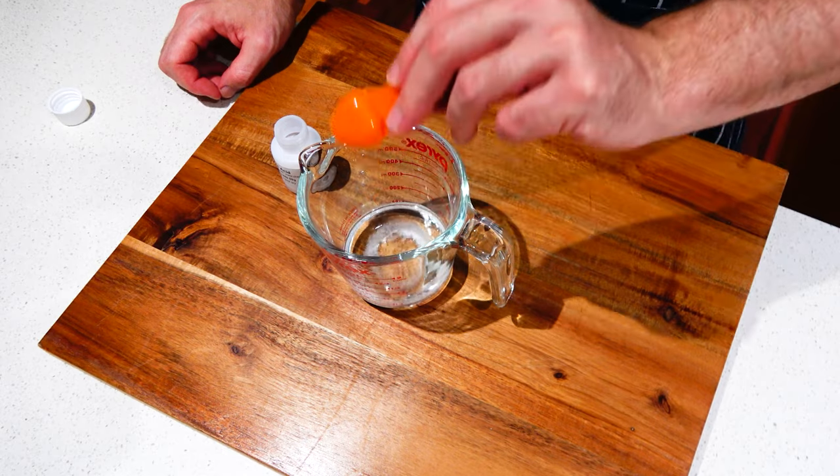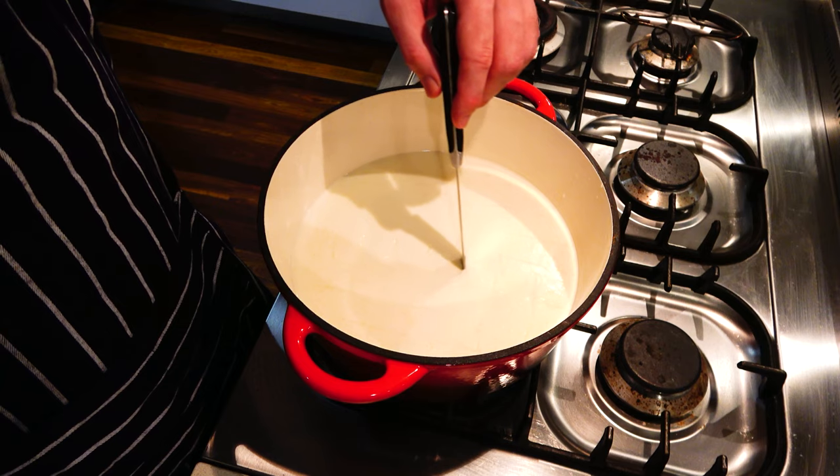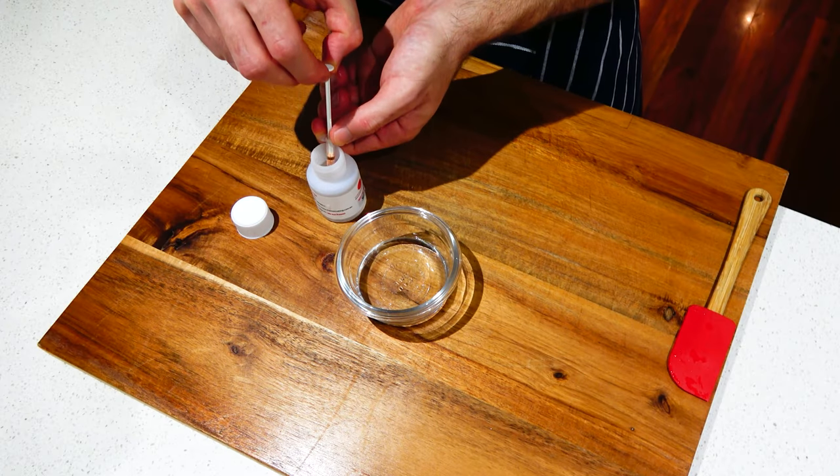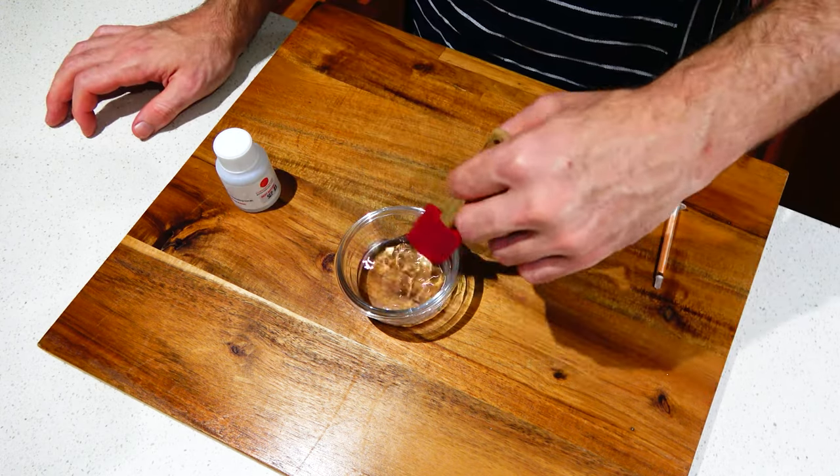Dissolve three quarters of a teaspoon of citric acid in half a cup of water. Citric acid helps with the curdling process. Dilute one milliliter of rennet in 40 milliliters of water. The rennet is used to coagulate the milk.